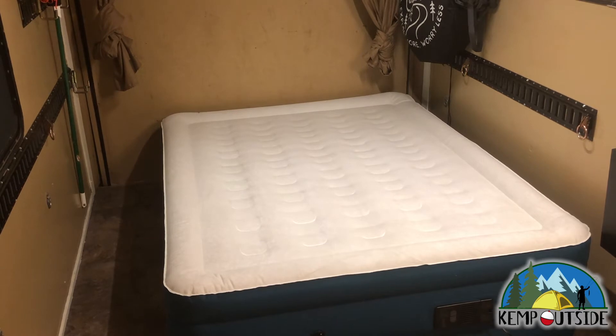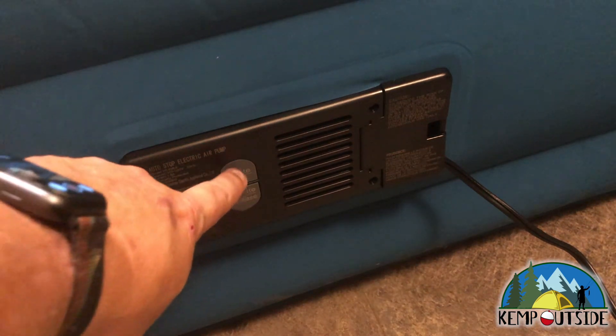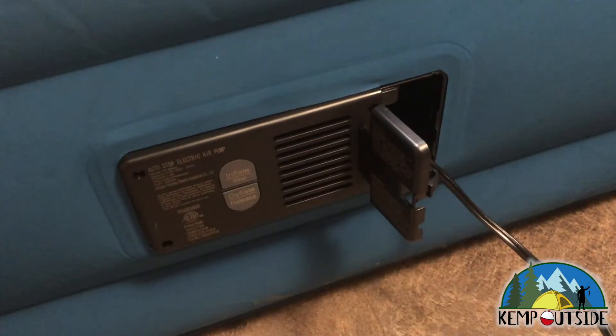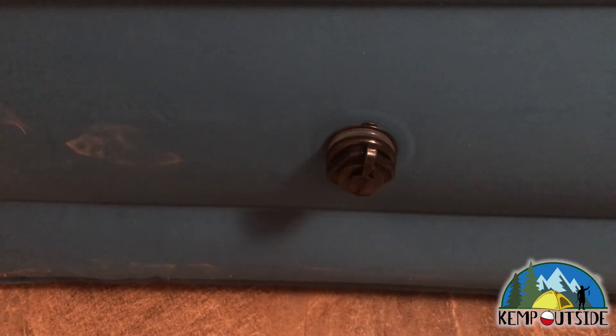Here's a look at the built-in air pump. It has a very easy inflate or stop button and then a deflate button that will inflate the air mattress or suck the air out to put it away. It has a nice little flap to store the power cord when not in use. The power cord is about three feet long and fits perfectly — I'm able to plug it into my outlet without needing an extension cord. Just to the left of the pump is a manual inflate or manual release valve. You just unscrew that and it opens up to easily deflate the air mattress or to fill it with a standard separate air pump.